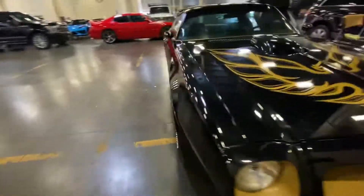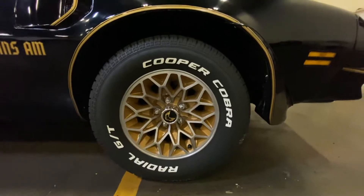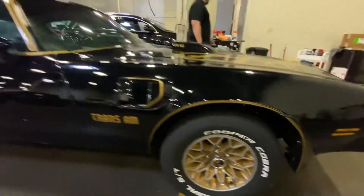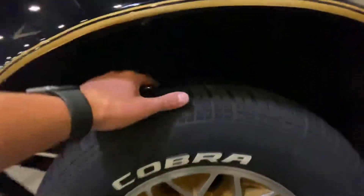Let's go to the wheels right now. I'm telling you, this is probably some of my favorite factory wheels. Zoom in on them — the gold with the chrome is just beautiful on the car. Tires are in absolutely excellent condition, at least 90 to 95% tread in there.